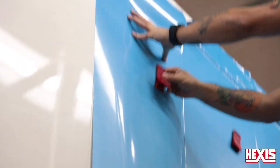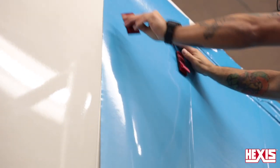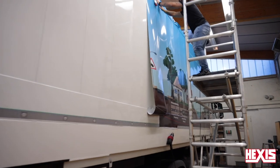If there is only one installer on the job, it's recommended to use the Hexis wrap magnets to hold the panel in position. The magnets help keep the panel in position as it's registered to the next panel and ensures high workflow.